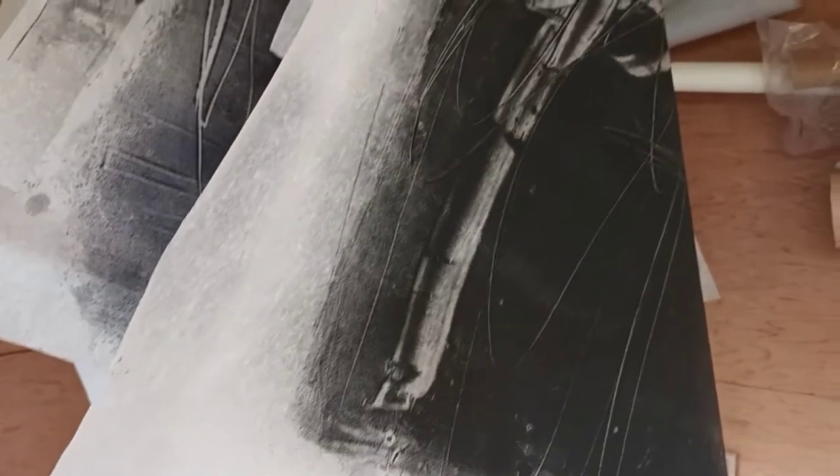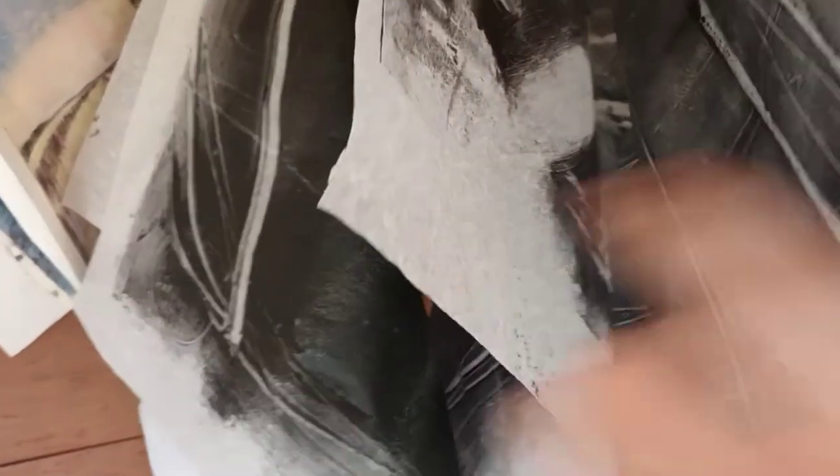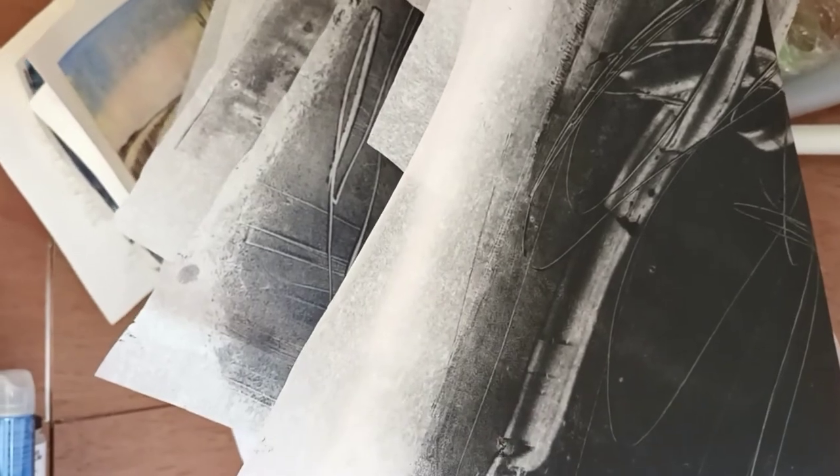Here we are at the end of the session. I carried on and did lots more large pieces, so I've got loads of different gestures and marks ready for collage and working into other pieces of work.